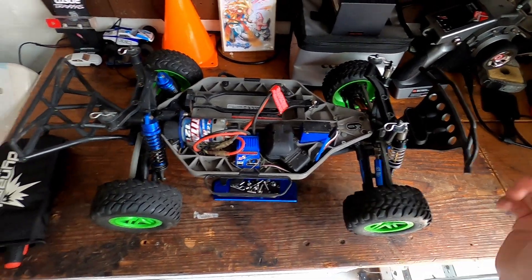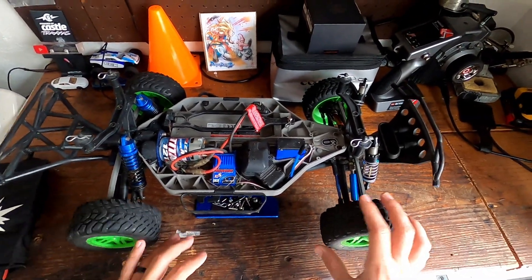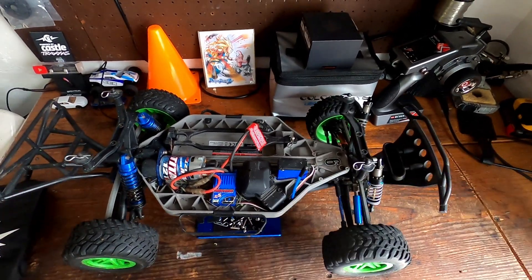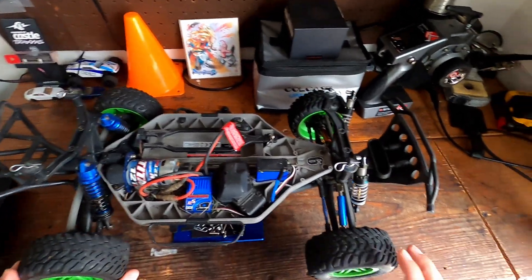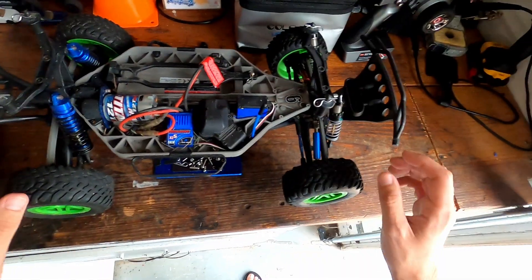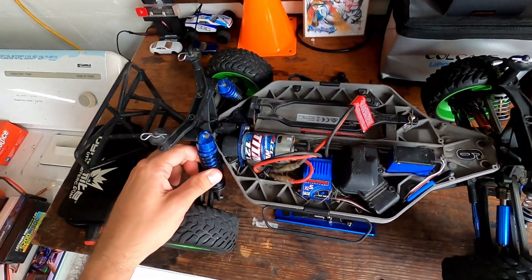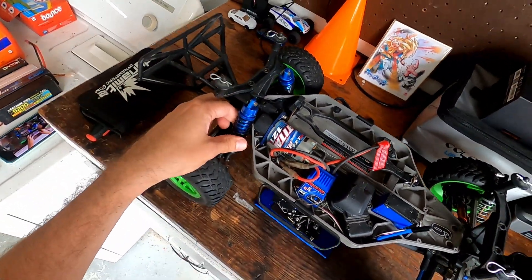What's up guys, welcome back to another video. Today we're taking a look at the third car from the RC lot that I purchased. This one is a four-wheel drive Traxxas Slash brushed version. It has aluminum shocks — these are Proline shocks in the front, and in the rear I don't know what brand these are.